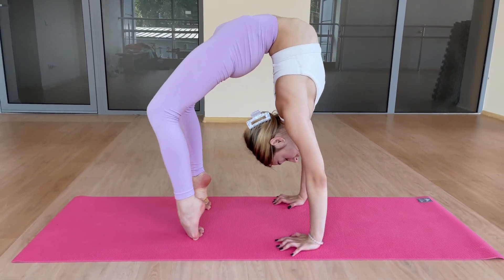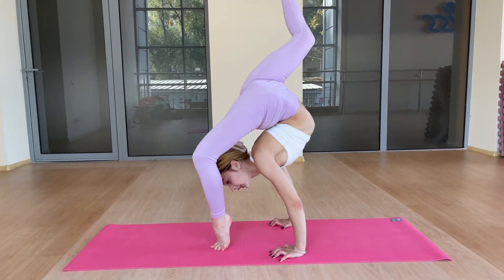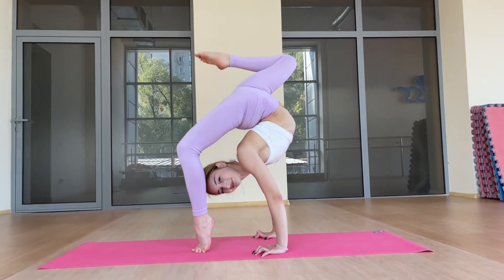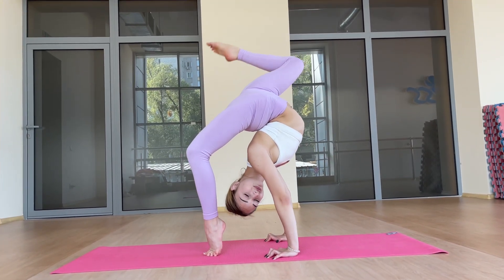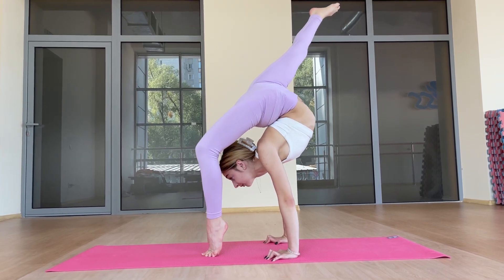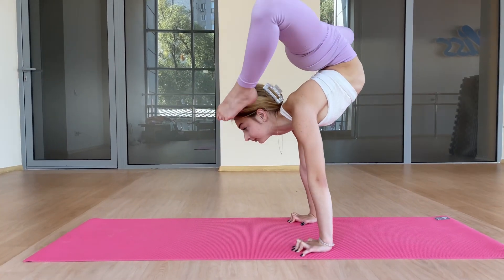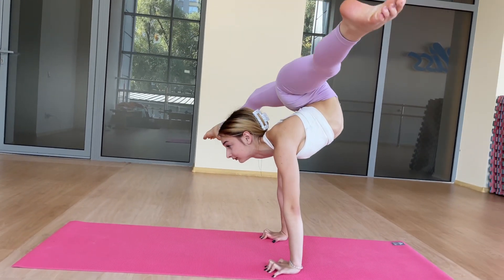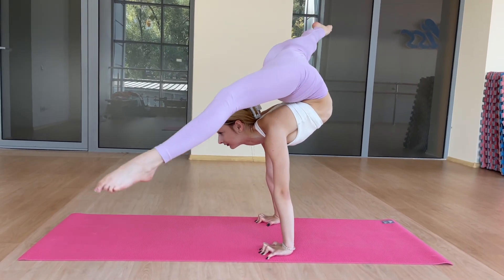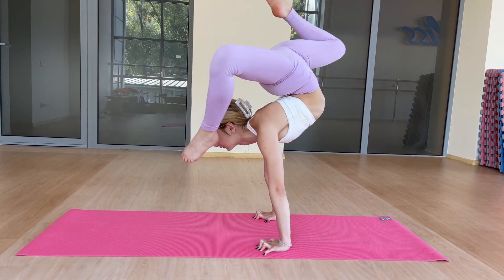And open one leg. One. Two. Three. Four. Five. Good.